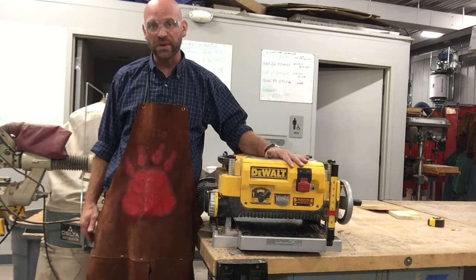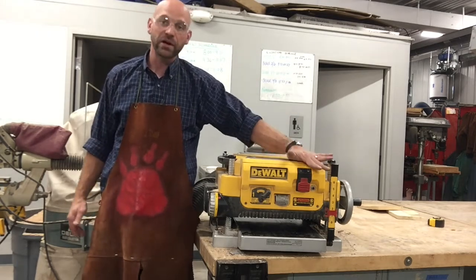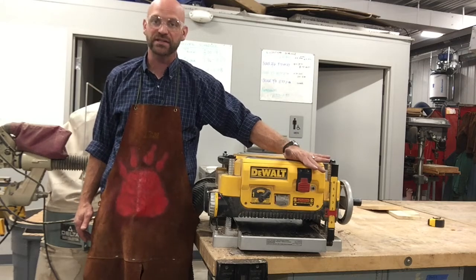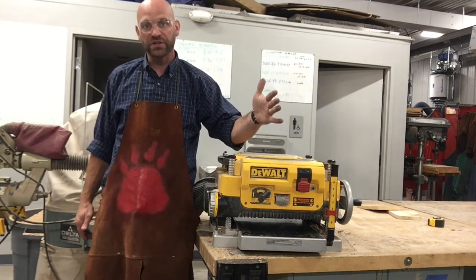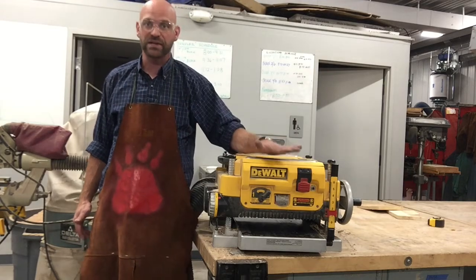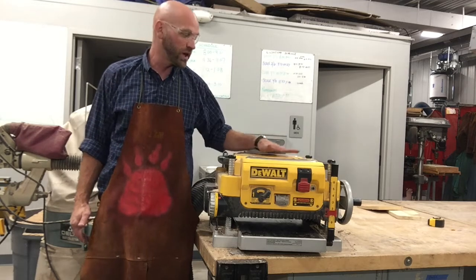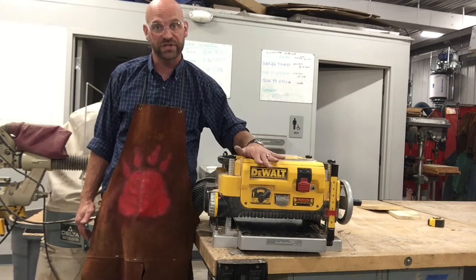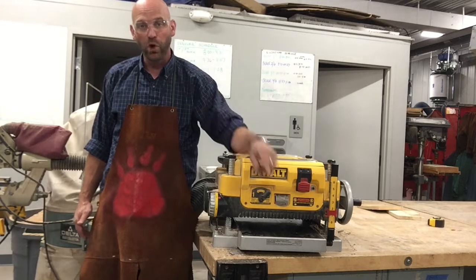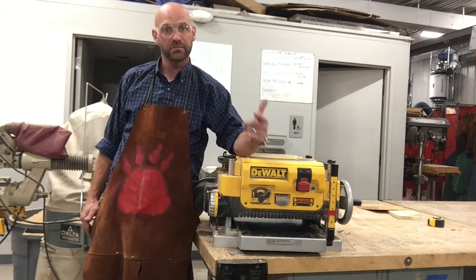Thanks so much for joining me today, folks. Thanks for looking at the planer and understanding how to use it safely. Talk to your instructor or look at the owner's manual before you go to town on this, to make sure you're being safe and working properly so you don't ruin your machine. Work hard, because hard work is its own reward. Thanks for watching.